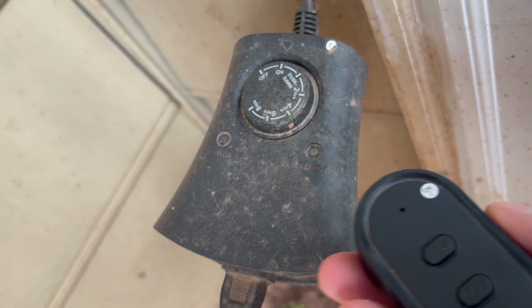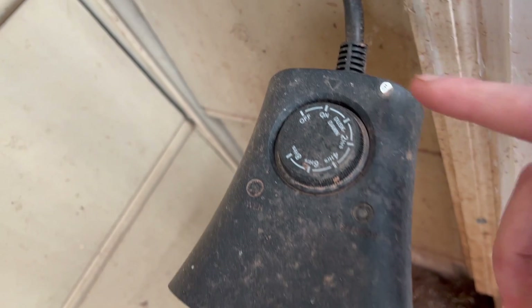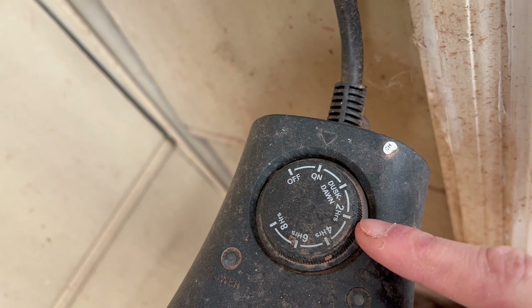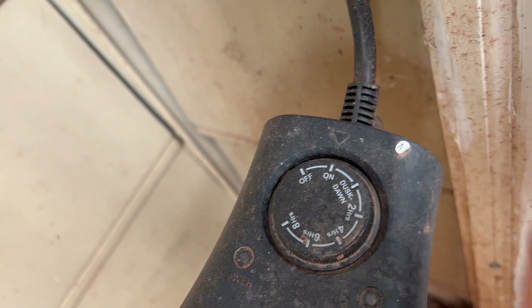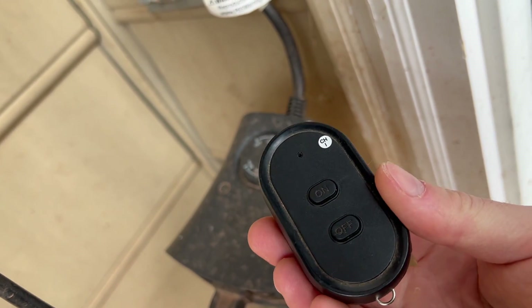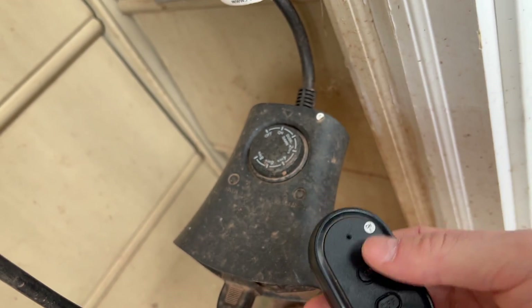We have it out here so we can watch our dogs at night, pick up their poop — things like that. It also has an auto mode where you can set it to dusk to dawn, two hours, four hours, six hours, eight hours, whatever you want. We just use the clicker because that makes it simple for us.